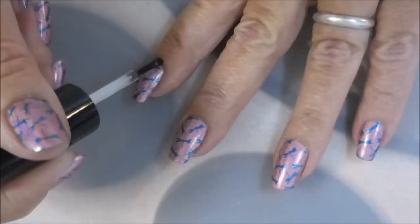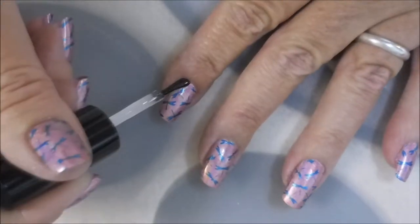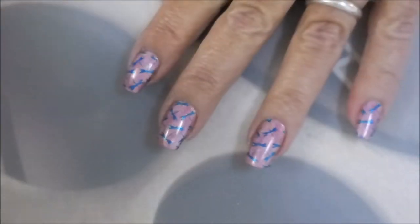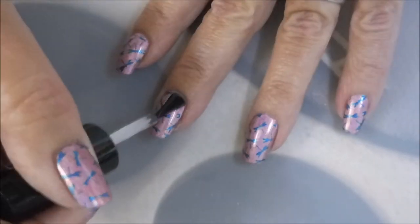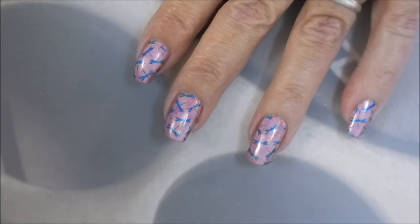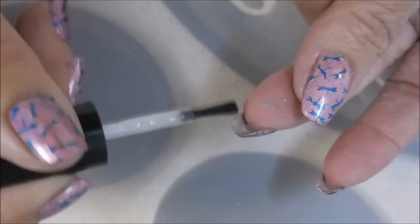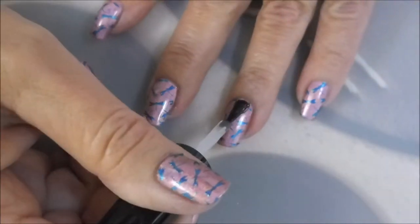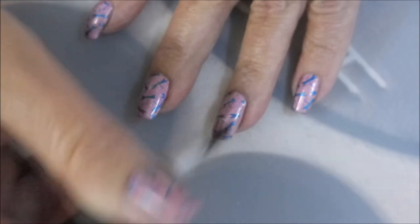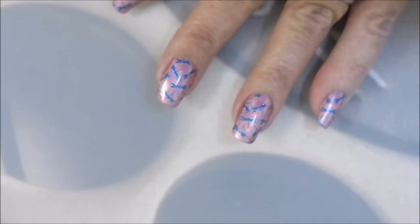I am still working on my lighting. I hope you guys will stick with me until I get it all straightened out. I have tried every kind of lamp and light and bulb and it's still an issue, so I am working on it. That pink right now does not look as pink as it really is — it's kind of looking washed out, but that's okay.